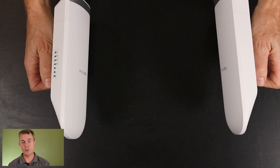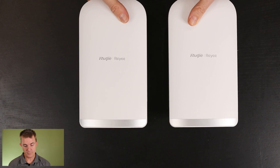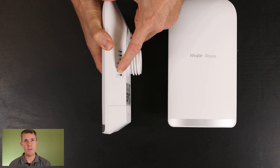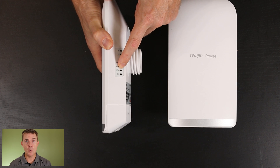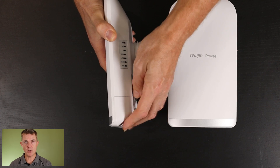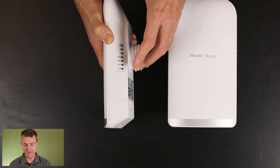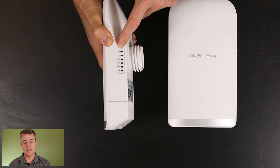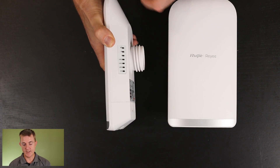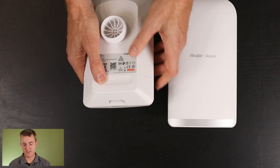That will then allow you to daisy chain from here and put connectivity into each building. On the side we get our indicators — we've got a syslight here, which is going to show us whether it's powered up and connected to the internet. Our LAN ports on here are one gig. These don't give out PoE in this model — it's purely got two spare ethernet ports that could loop out to other equipment at that location. And then we've got our signal strength indicator as a visual guide, and you can also use the app to line things up more directly.